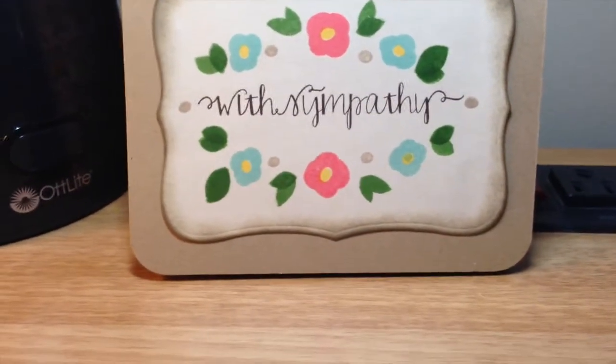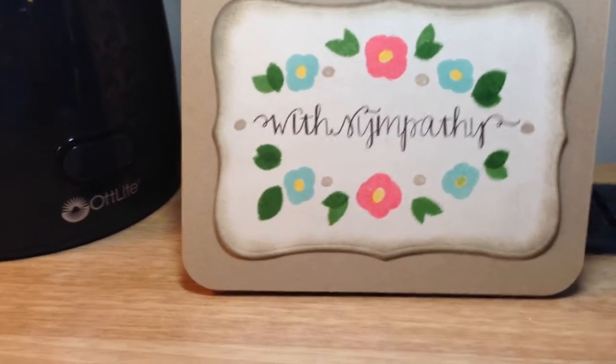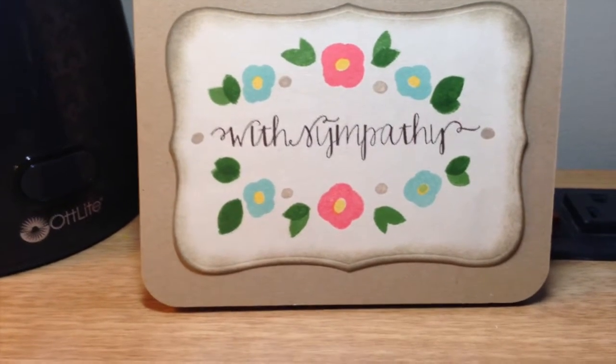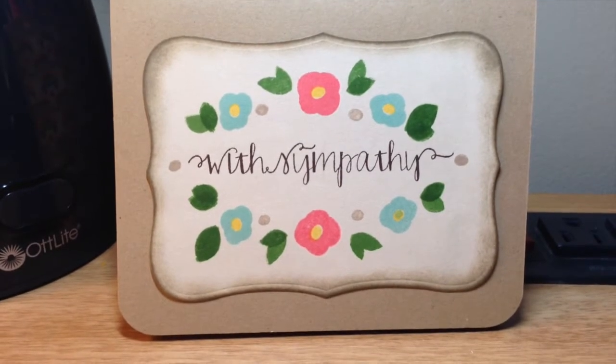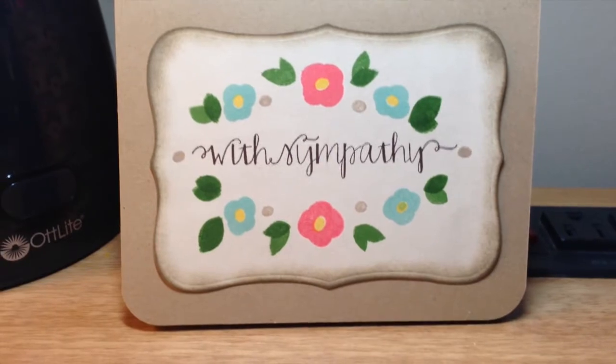I wanted to make a sympathy card for a family member and I thought that this would also be a great entry because it is very clean and simple, as you would want a sympathy card to be. You wouldn't want it to be embellished and super fancy.